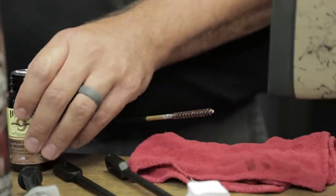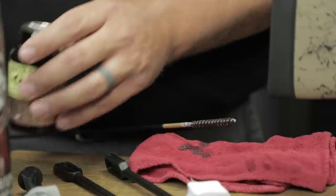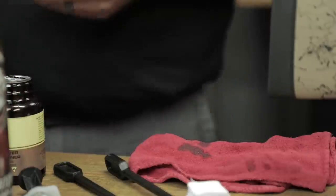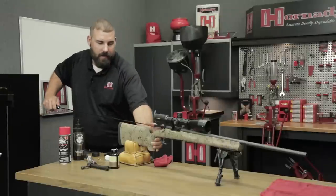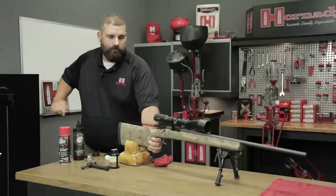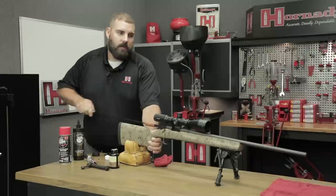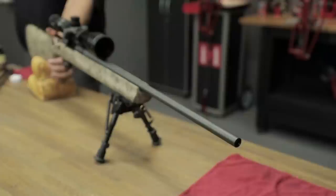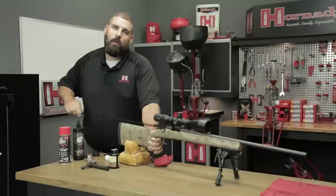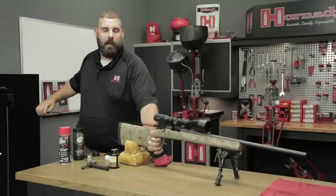Put a little bit of that solvent on the brush. This can be manual or you can let the solvent do the work. I'm going to do this in a manual fashion because we are stretched for time today. I'm going to give it about 20 to 24 brush strokes, and then we're going to let that solvent sit a little bit and do its work. Then we'll come back and put some clean patches through it, and if we need to go again, we'll go again. You just got to let the barrel tell you when it's done — when you're not getting any more copper signs.